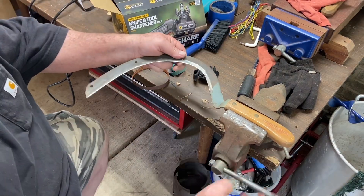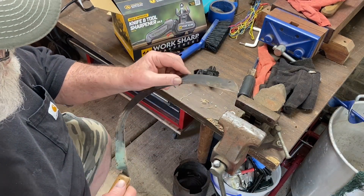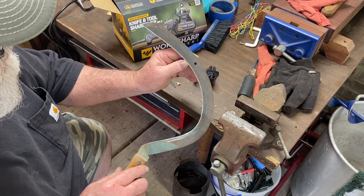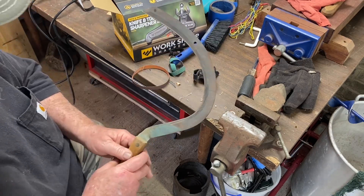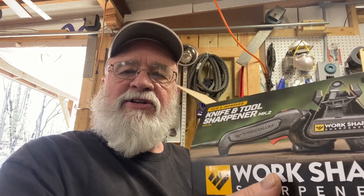Pretty awesome. A wonderful, wonderful edge put on there by that Work Sharp. So very glad I purchased this thing — it's been a good unit. This is the one I purchased, and this is the least expensive version. You can get the Ken Onion version, which has even more features, but for the money, I don't think you can beat the Work Sharp original. It's a fine unit. If you struggle with sharpening things, don't struggle anymore — go buy a Work Sharp.